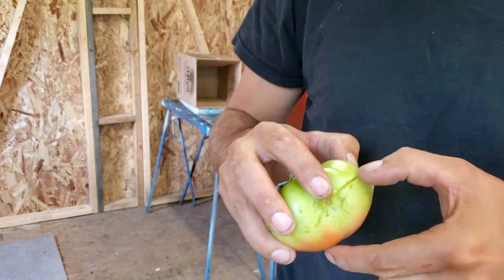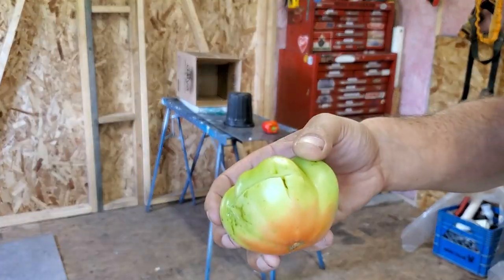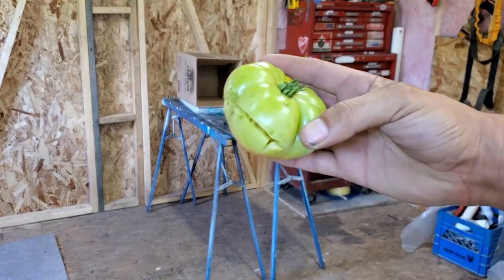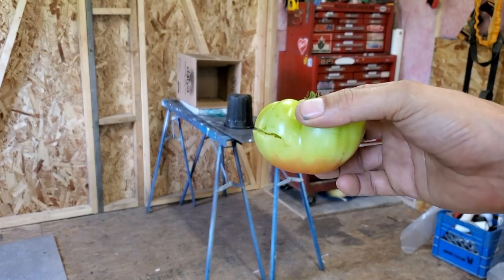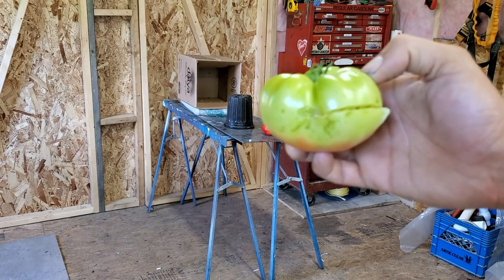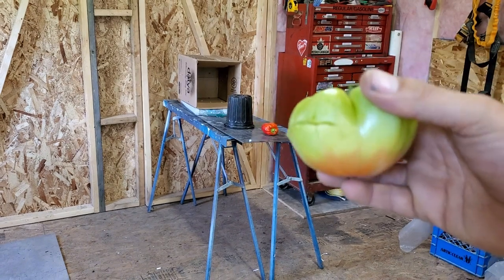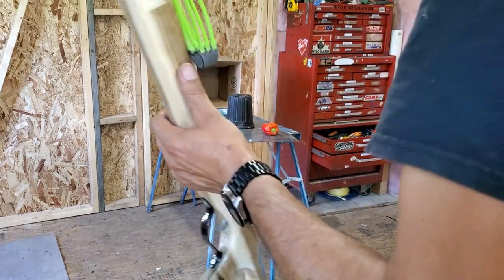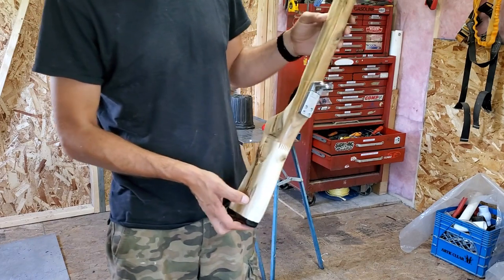Right through that tomato — split it right in half, went through there like butter. You can tell it has enough power. My aim's off a little bit, it hit kind of on the side, but you know it's not going to make things explode. But if you hit a rabbit or a squirrel...